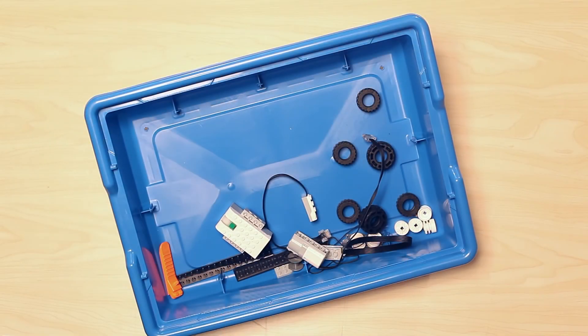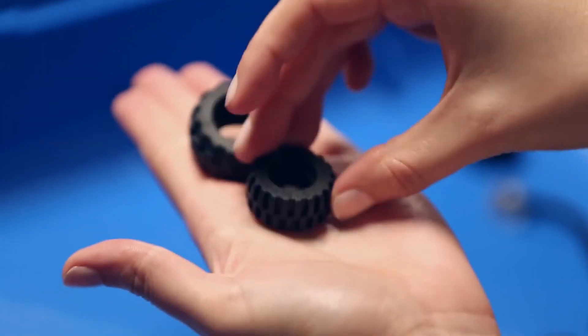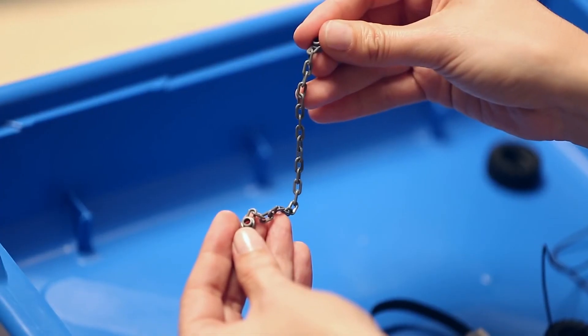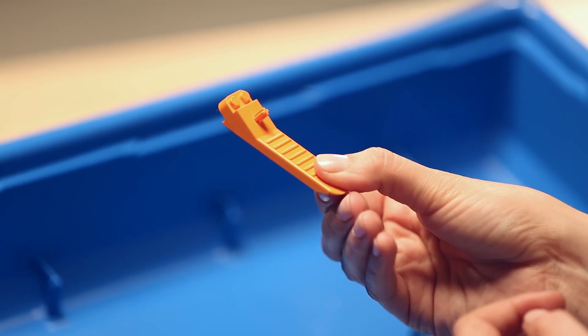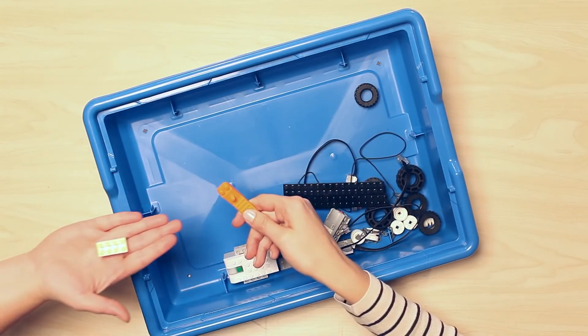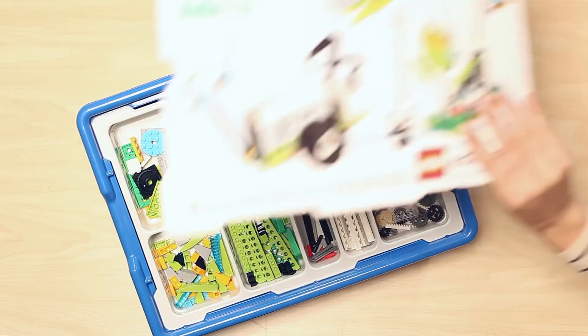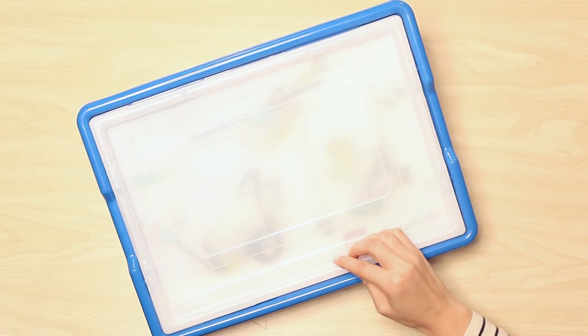Finally, rounding out the set, we have a variety of larger elements, including large tires and hubs, a bobbin and string, a chain element, plates, and finally, a brick separator, which saves not only your time, but also your fingernails. And there you have it! All 280 elements from the WeDo 2.0 Core Set.